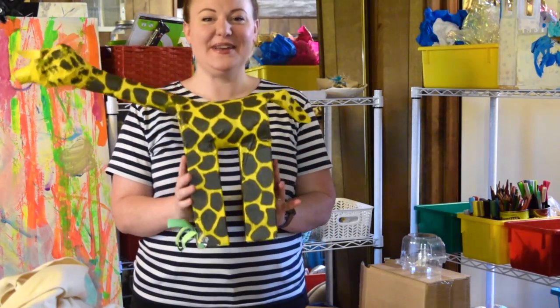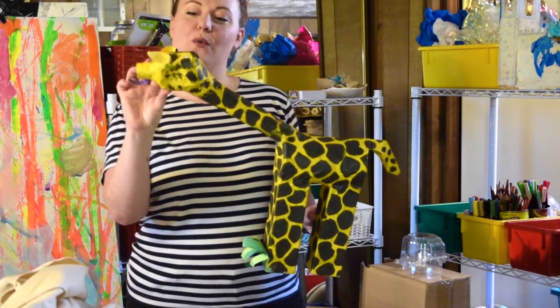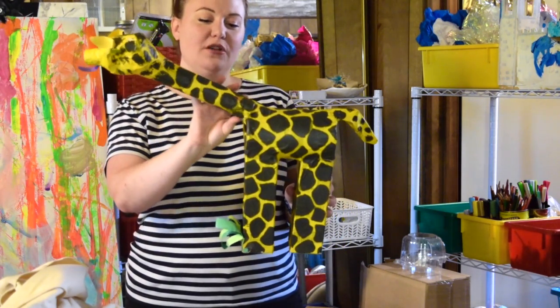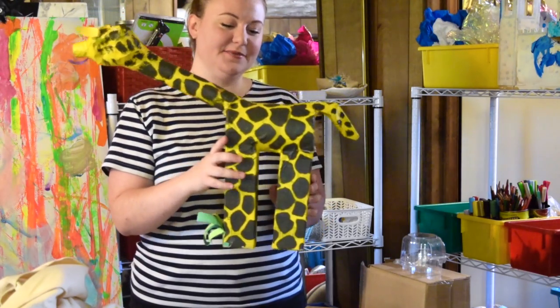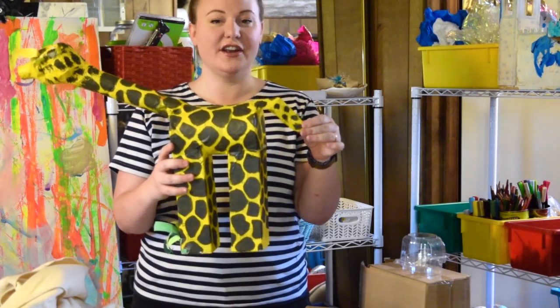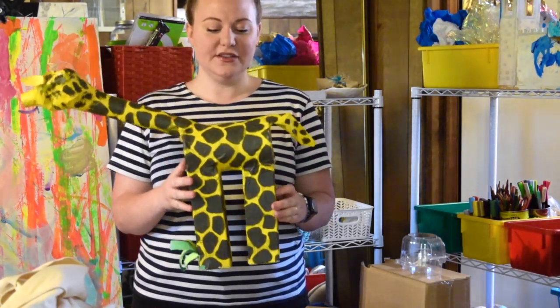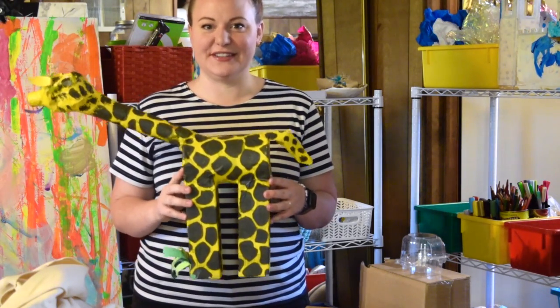So here we have Mr. Giraffe. Mr. Giraffe is made with a small water bottle, a long paper towel roll, two marker boxes, a container of oatmeal, and a little bit of plastic cut off of a berry container. As you can see, we are going to be using recycled materials today.